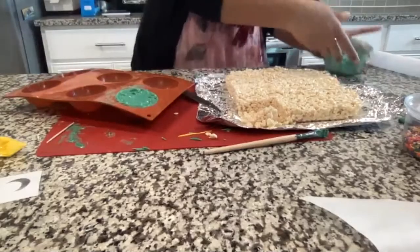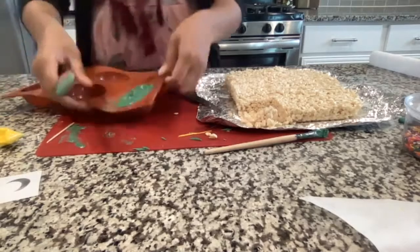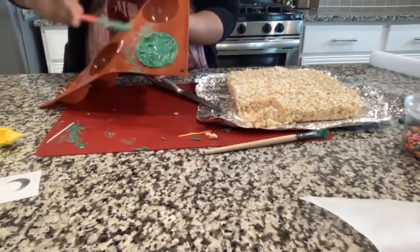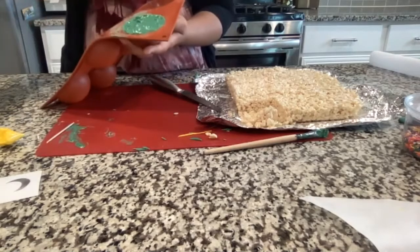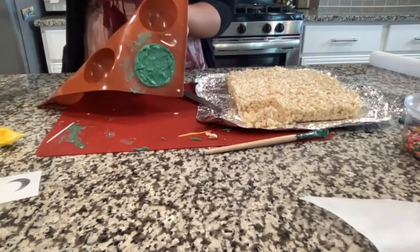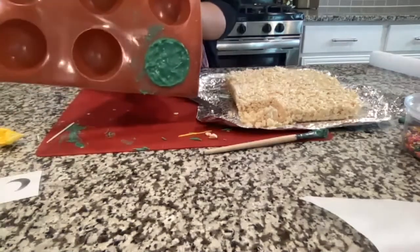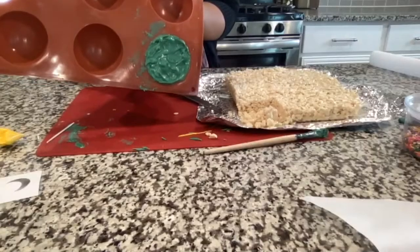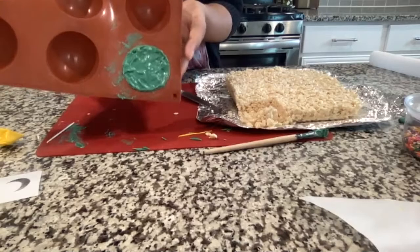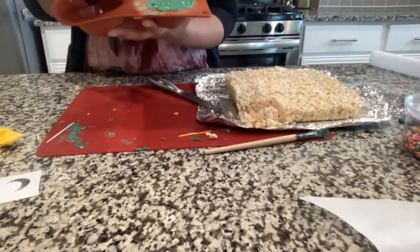It doesn't have to be perfect — just cover it up so whatever you put inside doesn't fall out. Put the filled dome back in the refrigerator or freezer so the chocolate hardens faster.